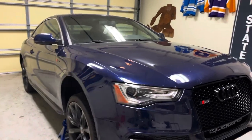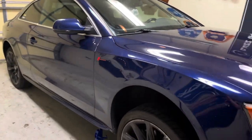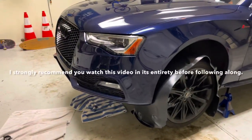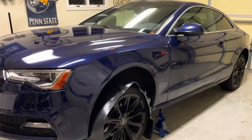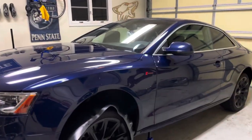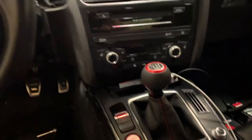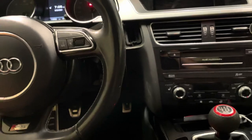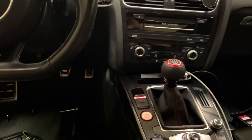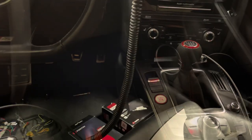Today, and over the next few days, I'm going to be installing the Fortin EVO ONE remote start on my B8.5 2014 Audi S5. The car is on jack stands for unrelated issues — you do not need to put the car on jacks for this install. It's all done in the engine bay and interior. This video is specifically for the manual gearbox. Much of it will be the same for the DSG or manual, but some wiring parts are specific to the manual only.